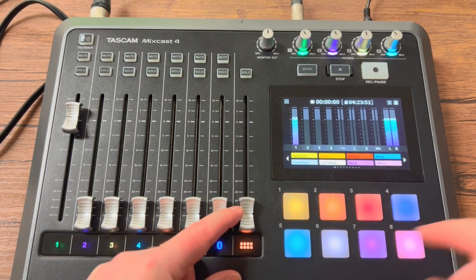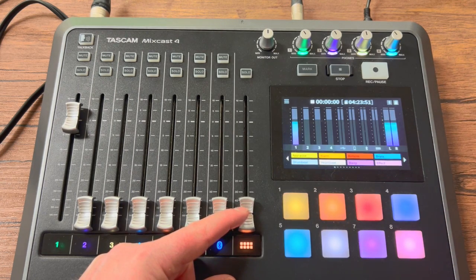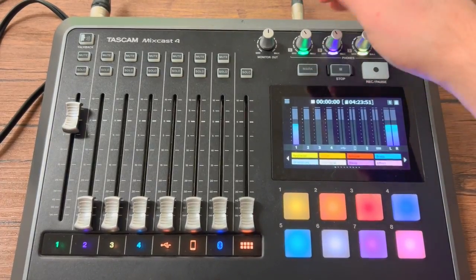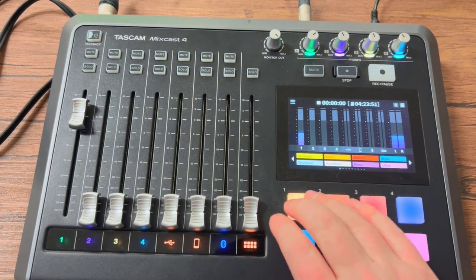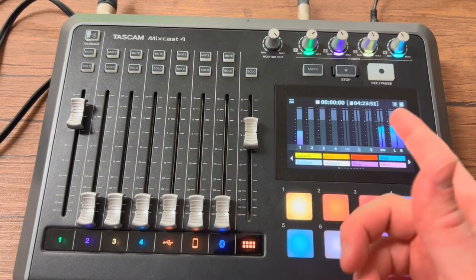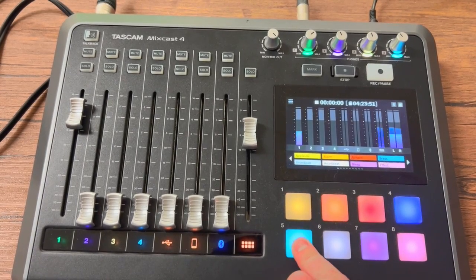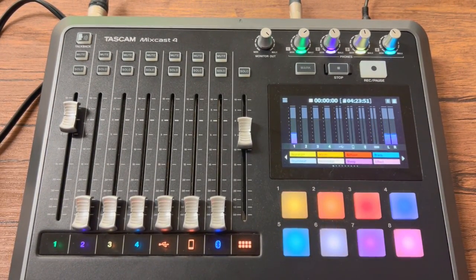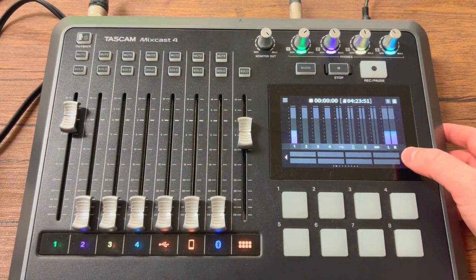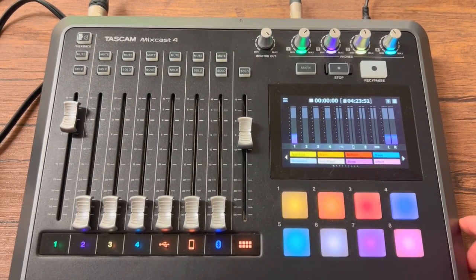This right here is actually going to be for these pads over here. There are different things programmed into each of them. You're not going to be able to hear it in this video, but there's audience applause and other sounds. You can actually program sounds into it — I've never really messed with it, but if you had some sort of noise you wanted popping up during your podcast, you would program it in that way.